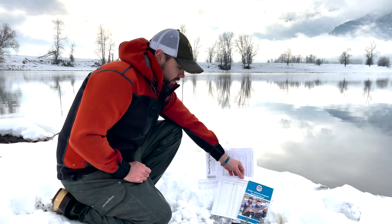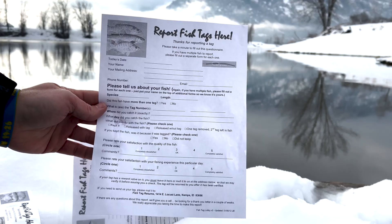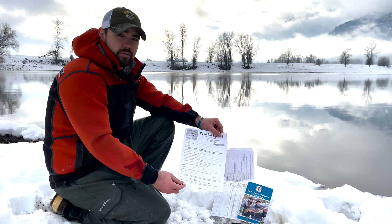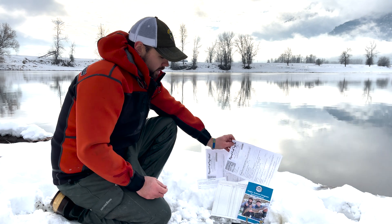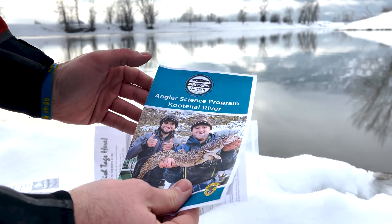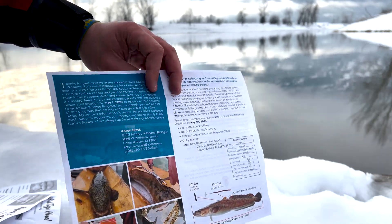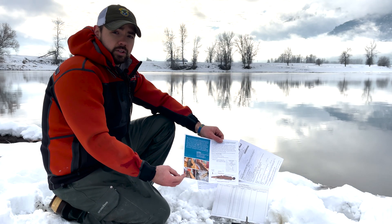If you do happen to catch a fish that has the orange exploitation tags on the fish's back, we include data sheets to record that information to submit those tags with the packets as well. Everything we've covered here today is inside the pamphlet that we include in the packet, as well as my contact information if you have any questions or concerns about the burbot fishery or Kootenai River in general.